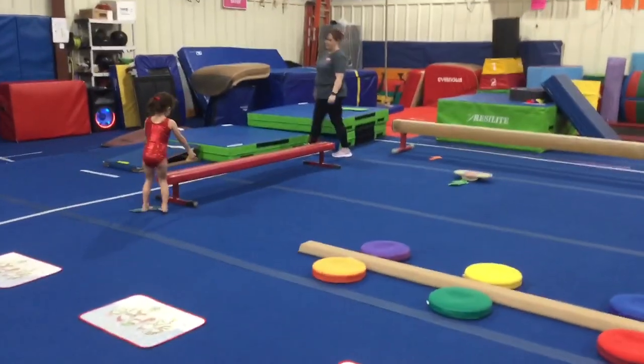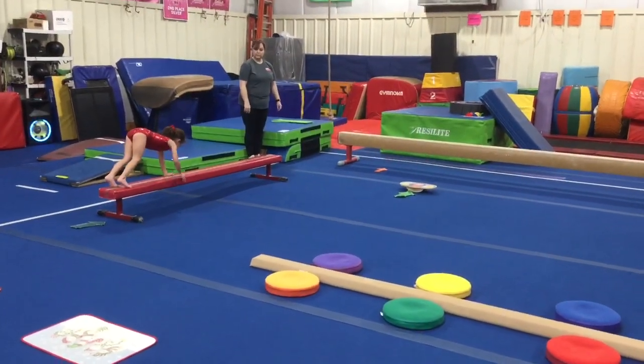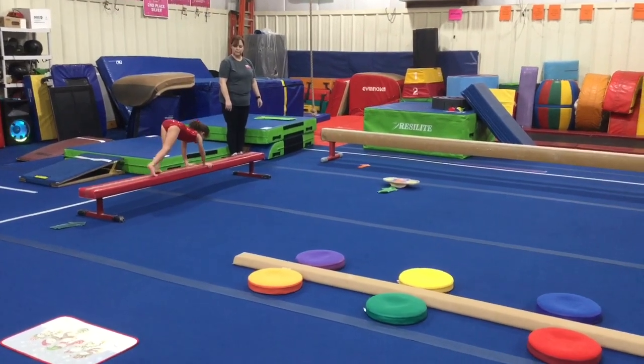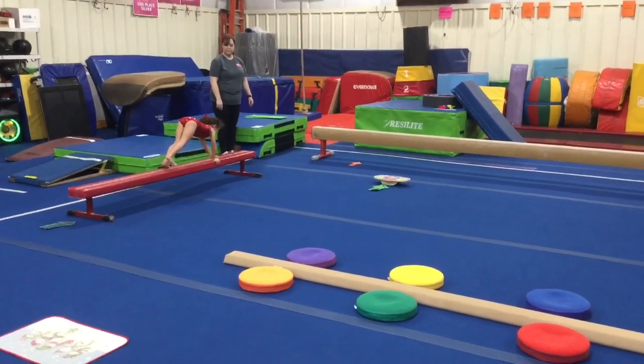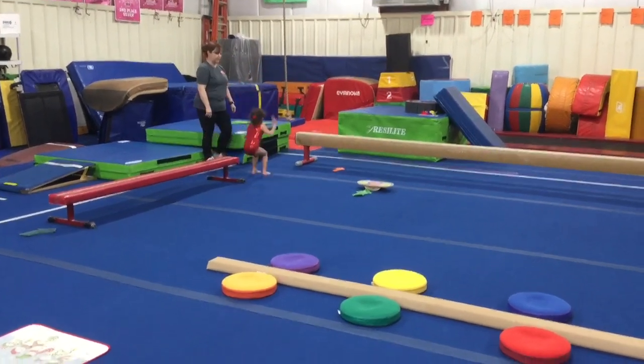Station number three: they're working on their bear crawl. They'll make their butterfly hands, be on their hands and feet, walk their hands, walk their feet all the way down. When they get to the end, they can stand up and do a big straight jump off.